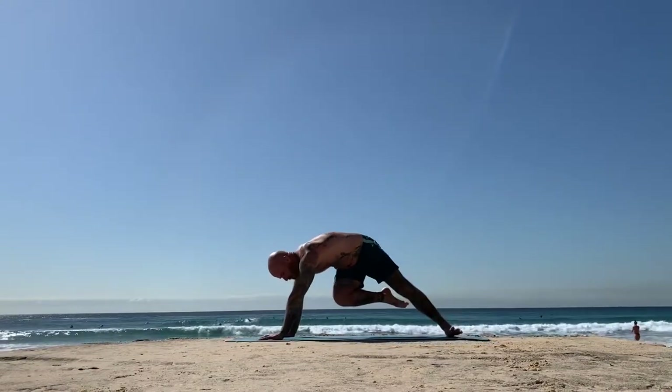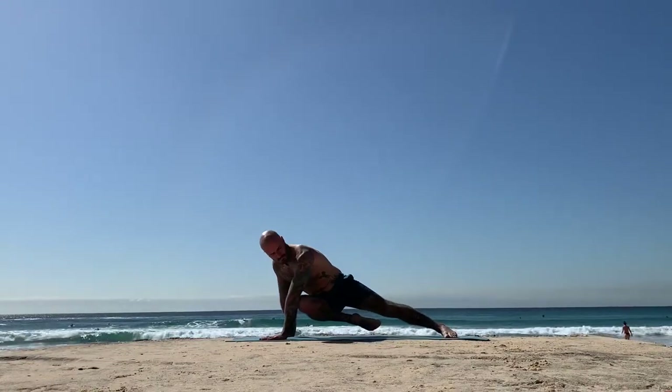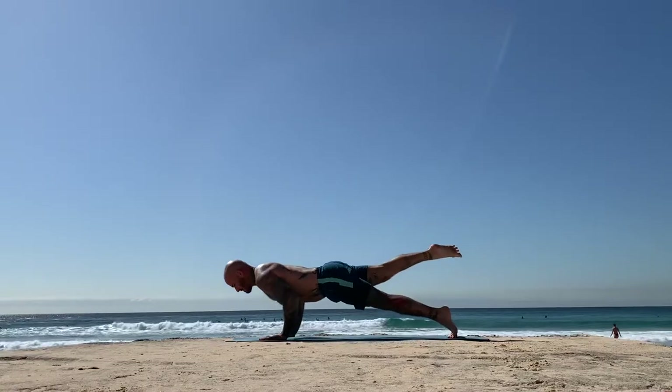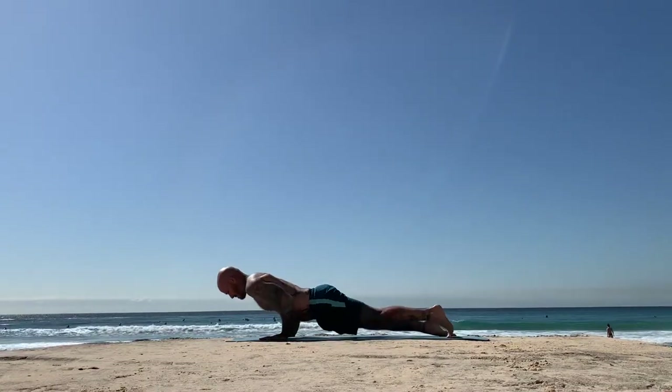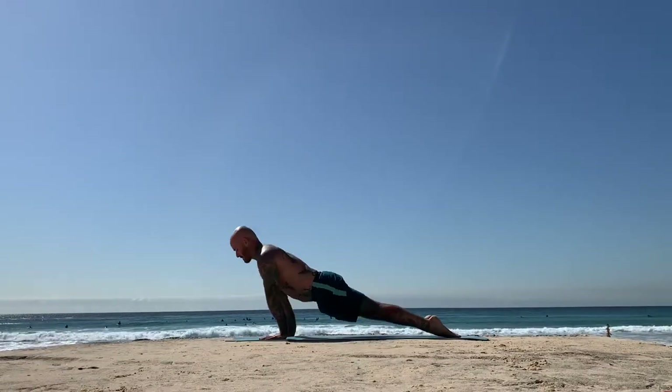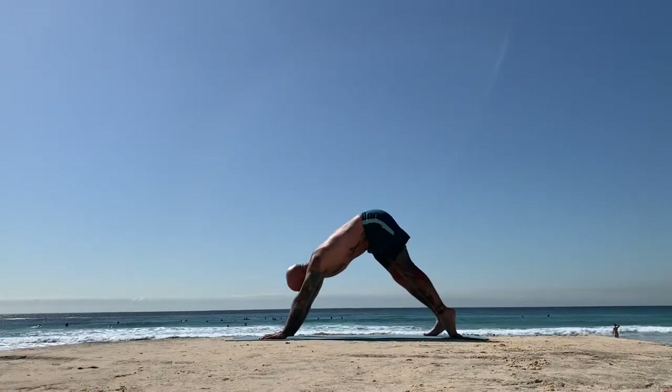Coil the right knee in. Everyone tap your left elbow with your right knee as you drop your left heel. Then come to plank or one-legged plank, chaturanga exhale. Rise on the inhale, upward facing, and then pull back to downward facing, exhaling.